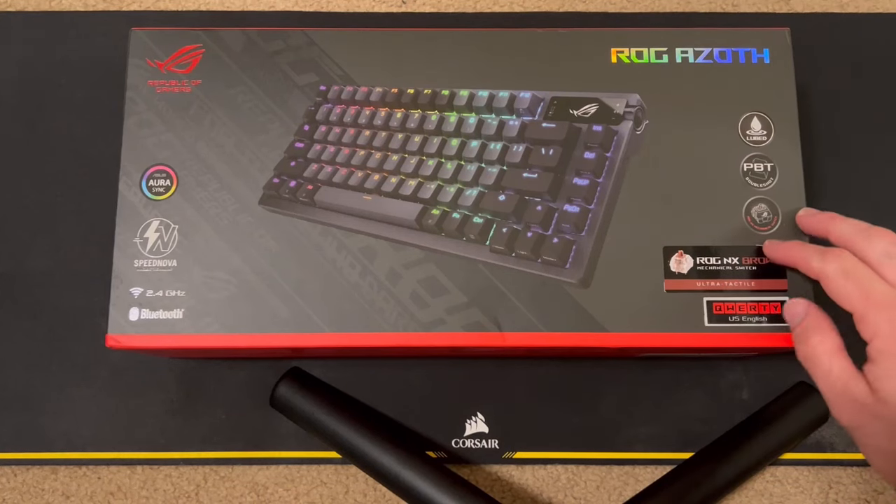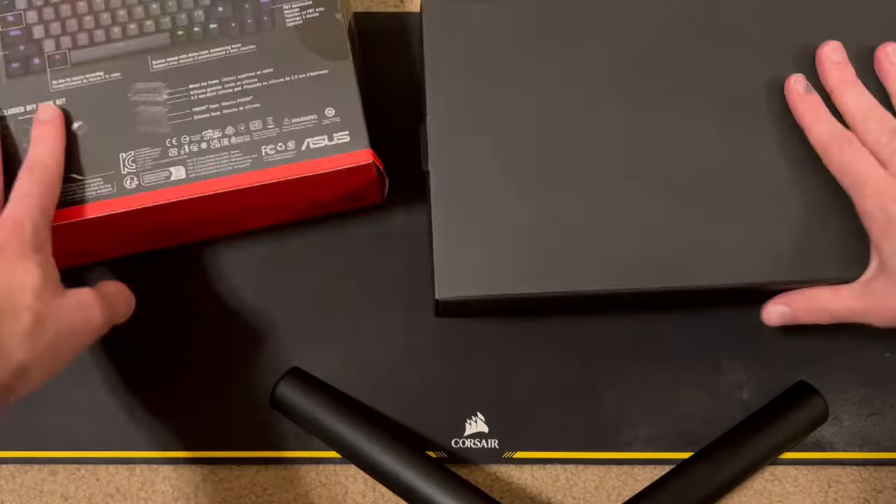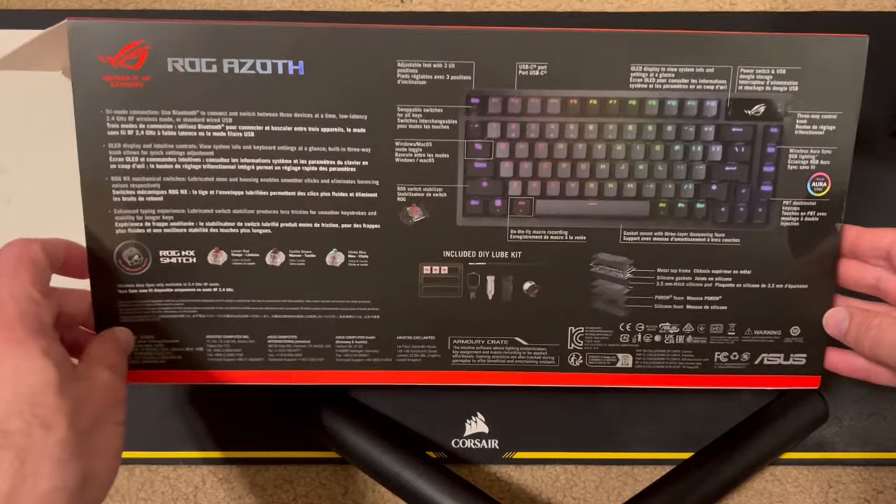Hello and welcome to Computer Tech & More. Today we're going to be taking a look at the ROG Asyloth Keyboard. Let's open it up and get right into the video. First up, this is a very expensive keyboard — it costs $250 new.